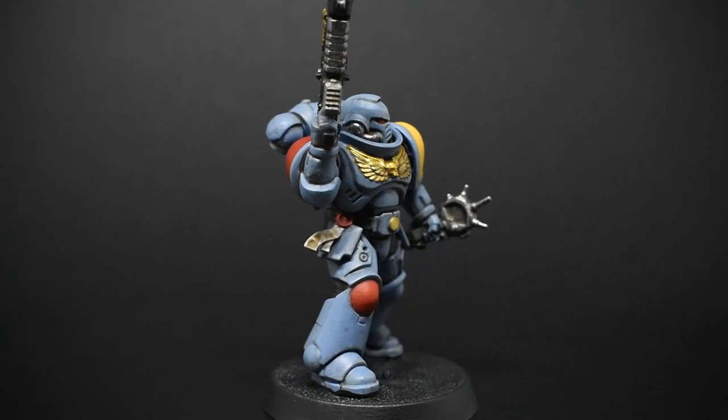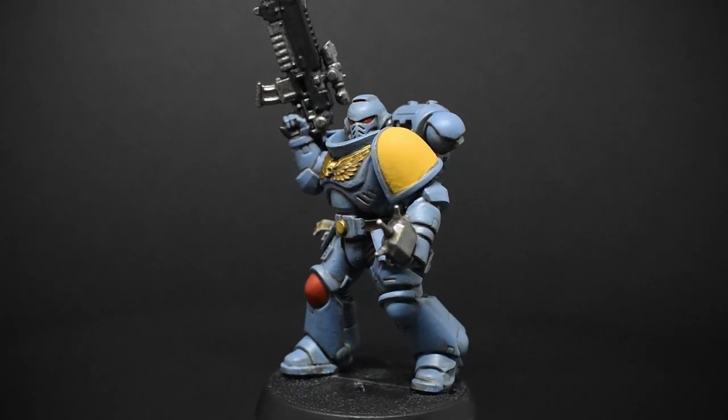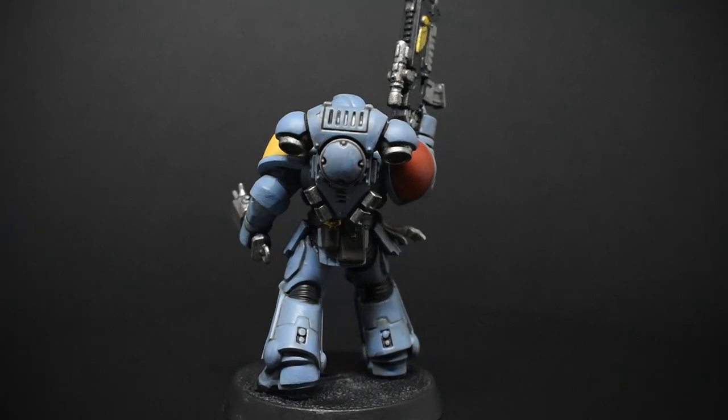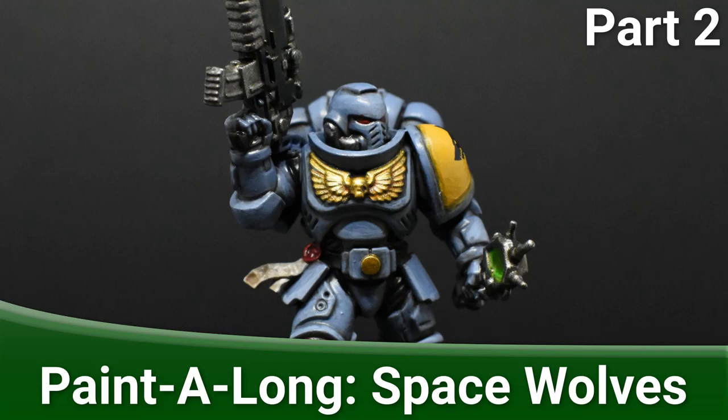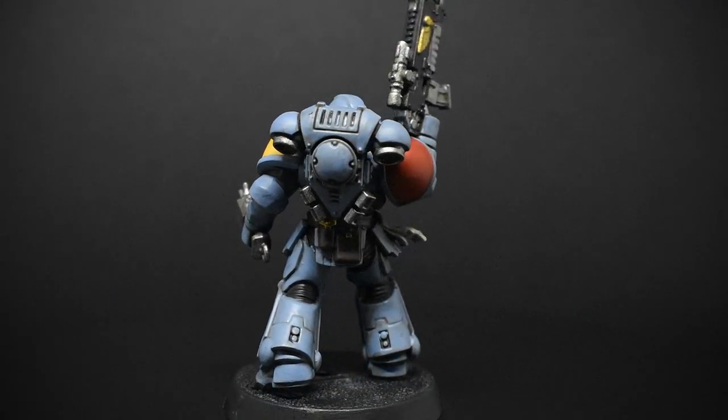In this video, I'm going to be doing a basic tabletop paint job using a very restricted palette, targeting beginners and speed painters. For the next video, I'm going to be going into some detail on how to take this paint job to the next level, and doing some of the finishing elements like how to apply transfers. So with all that out of the way, let's get into the painting.